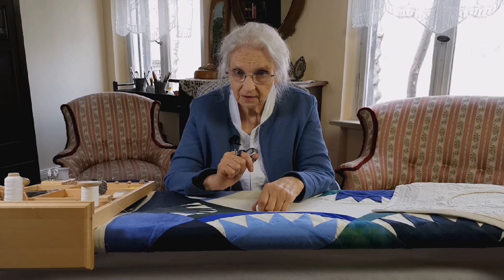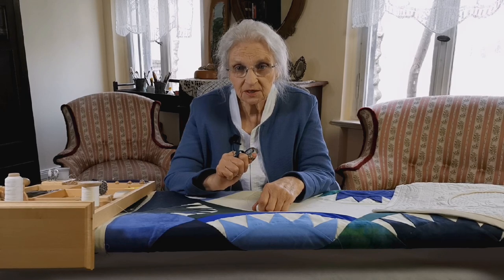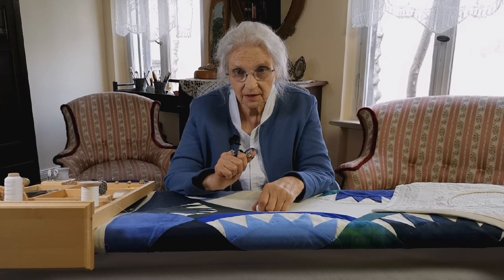If you have any questions or topics you'd like for me to cover, please leave a comment below. If you like my videos, I'd be grateful if you'd hit the like button and share the videos with your friends so other quilters can find them too. And don't forget, quilting connects much more than just three layers of fabric.